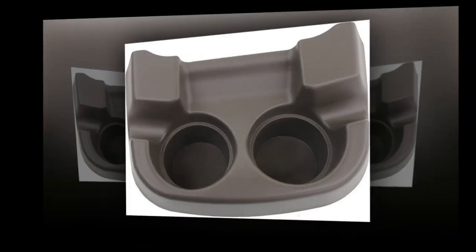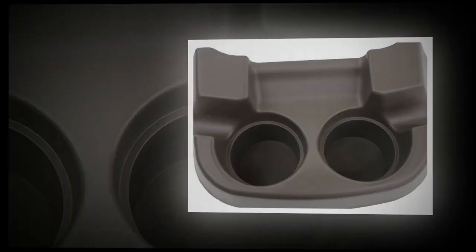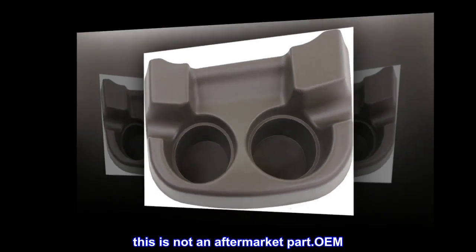Genuine OEM factory part. Exact fit. Durable. Best in quality. This is not an aftermarket part. OEM.